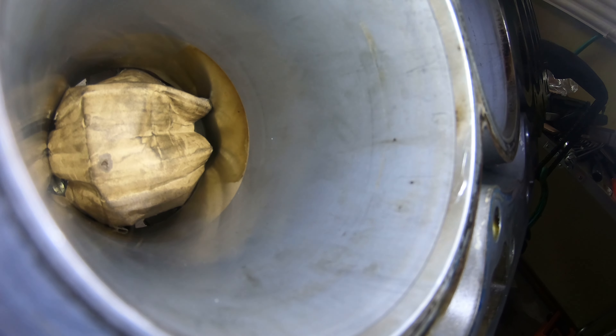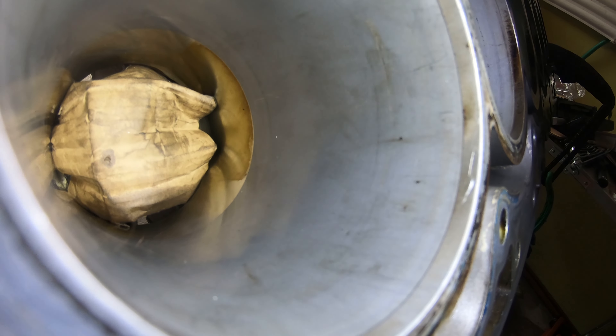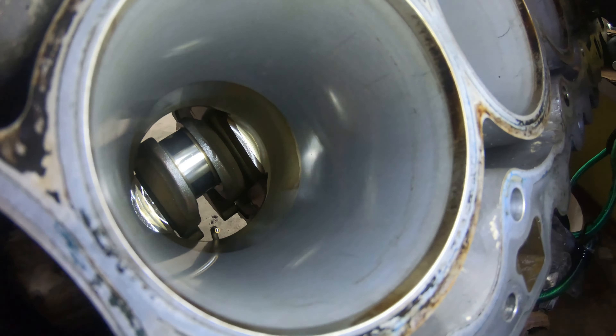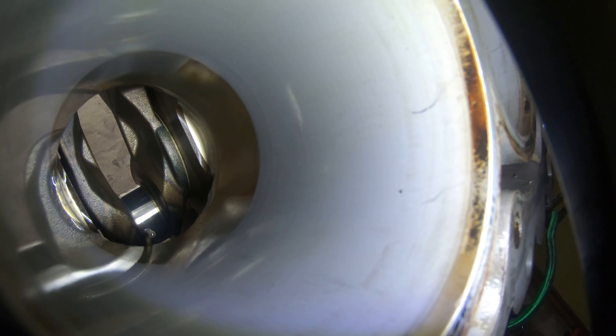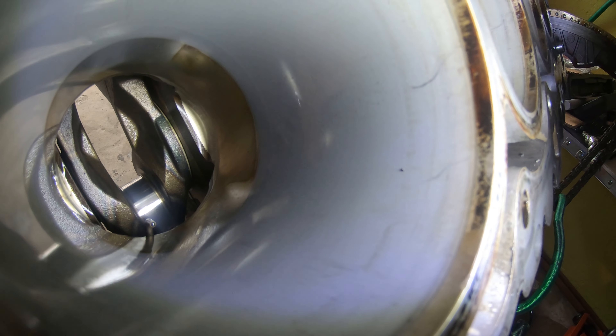I just wanted to show you guys what this looks like before honing. You really should take the crankshaft out, but I don't have the bolts or the means to do that right now, so we're just going to cover up some stuff and send it. As you can see, I don't see any crosshatching on the cylinder walls.